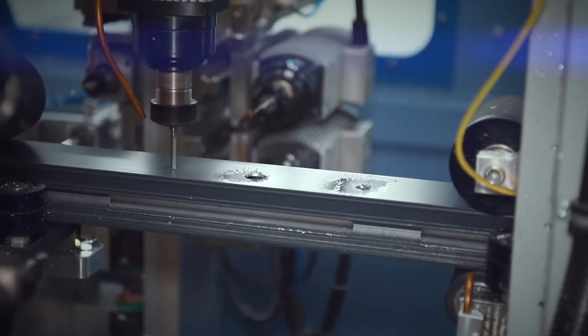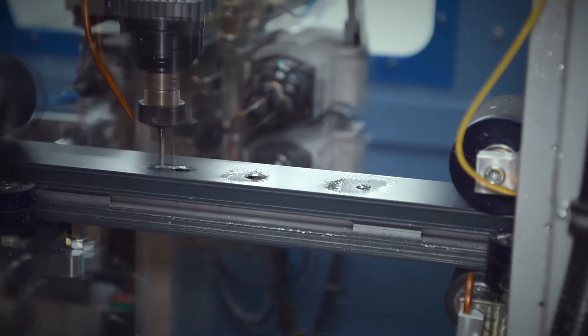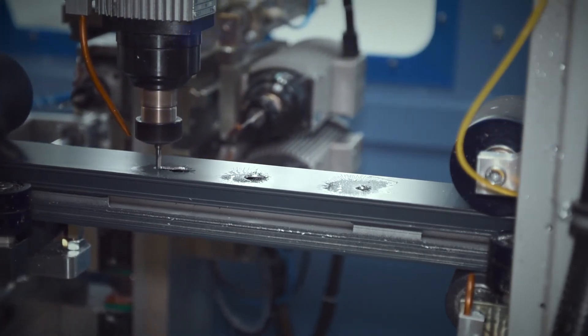The 12 router motors perform a variety of operations on windows and doors, including drainage, handle holes, lock pockets, night vents, keep marking, and hinge positioning.